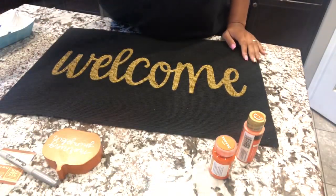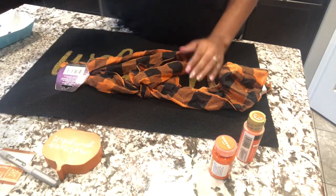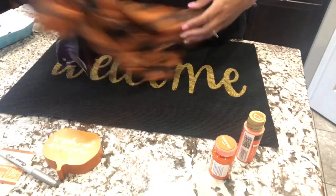For starters, you will need a Dollar Tree doormat. You will also need one of the Dollar Tree scarves that has the black and orange buffalo check. I actually picked up two because I wasn't sure how many I was going to need, but I only ended up using one.